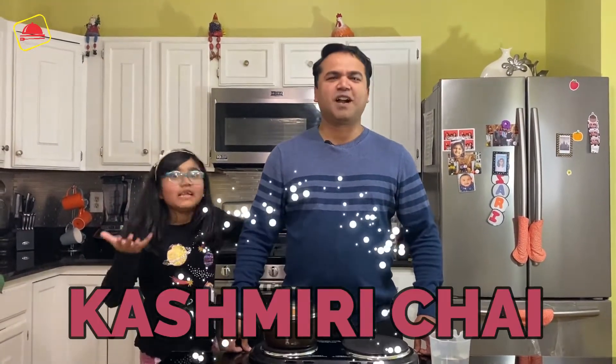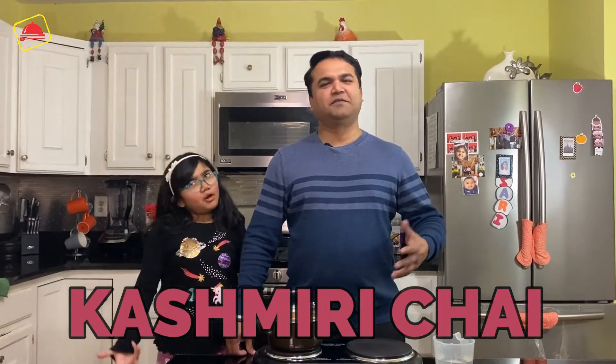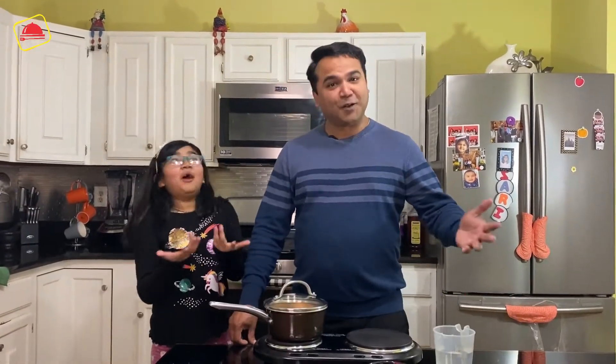Hello viewers! Welcome to Food Experts! Today we will make Kashmiri chai, which you have tried many times in restaurants and at home.